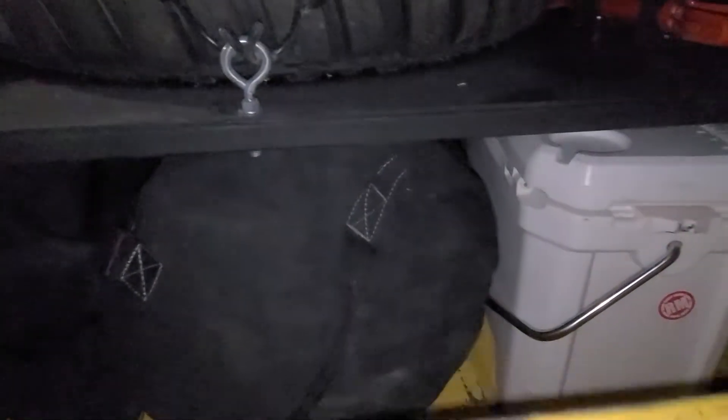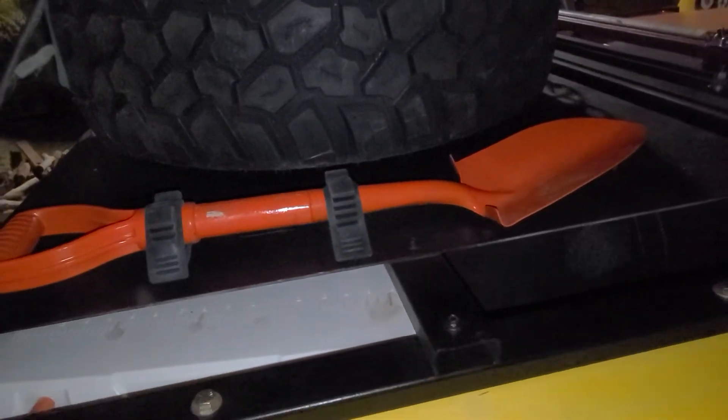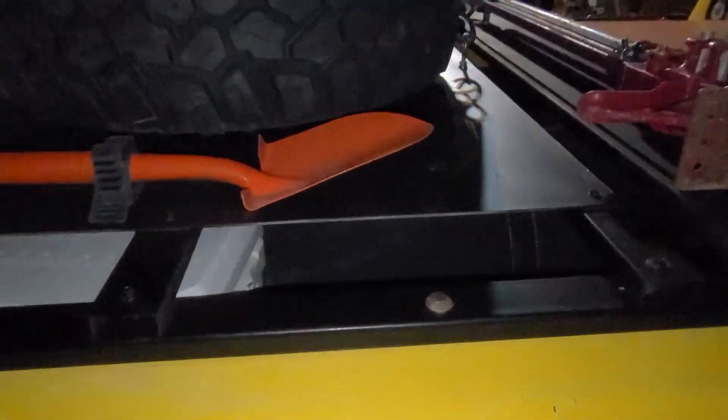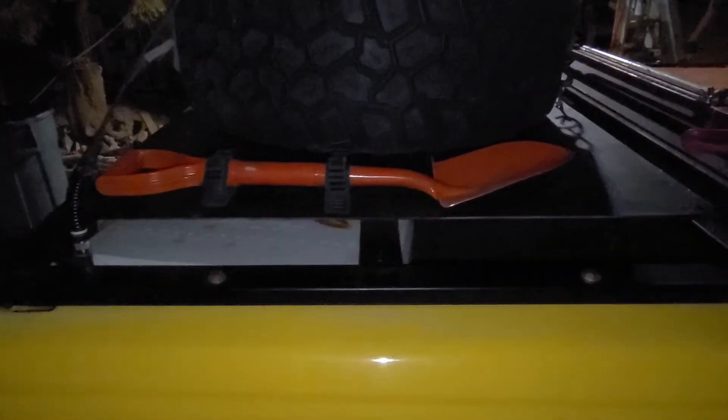This is all our gear for camping, climbing, and caving. Nothing too special about it — I'll show it all some other time. I have a little shovel there that I hardly ever use. I made this cover out of aluminum so it's pretty light.